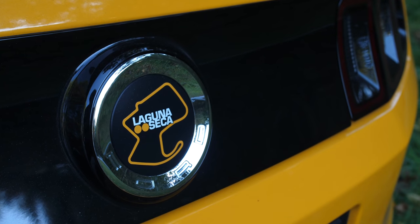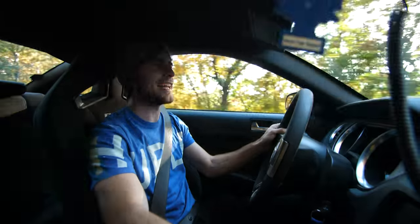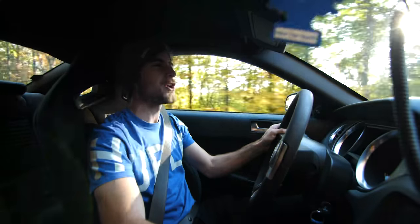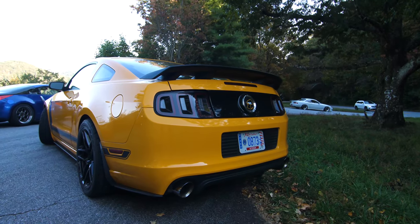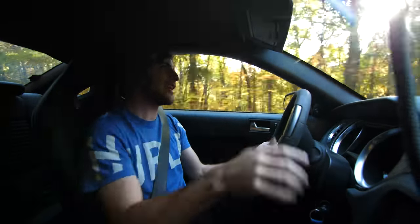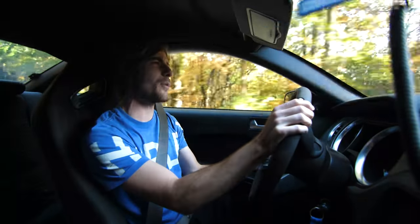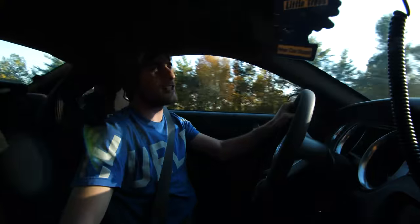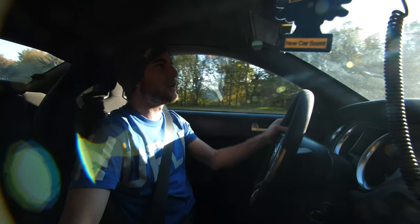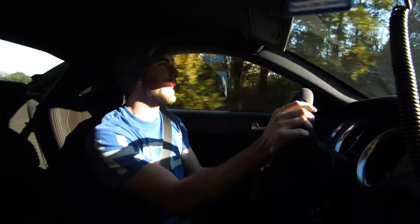The Boss 302 is considered the best handling S197 live axle. How bad is the live axle? Well, when you're on coilovers and really good suspension, you barely notice it, to be honest. Now, is it S550 IRS level good? Not quite. But the turn-in is still very nice — you just have to work it a little bit more. This car also has an AWE exhaust, which is extremely loud and also catless.